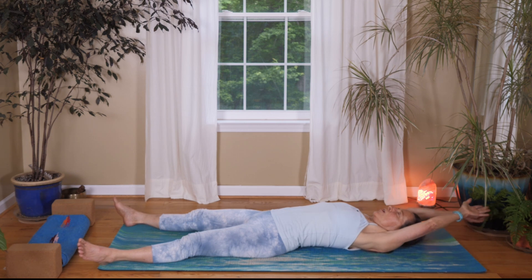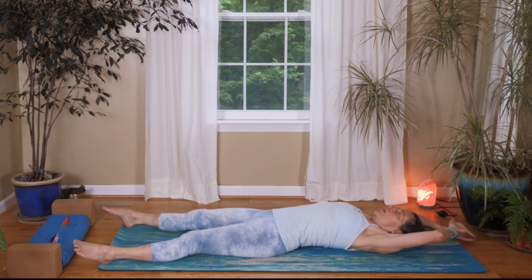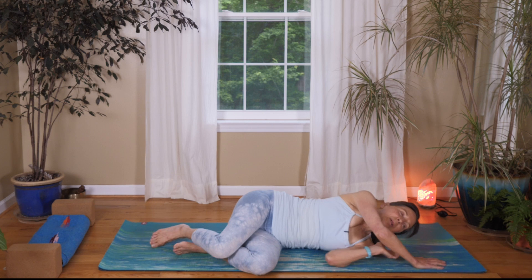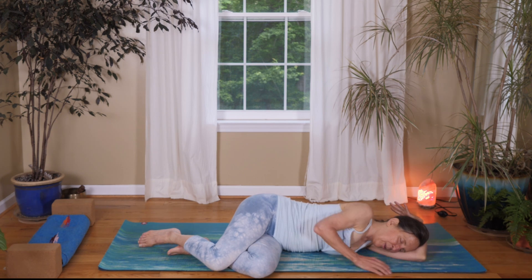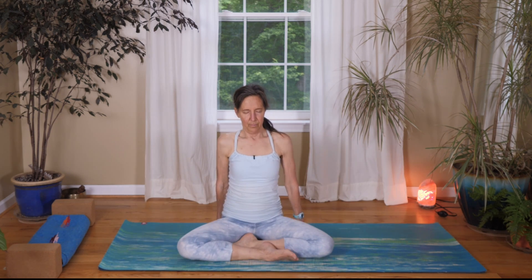Slowly begin to reach your arms over your head and stretch out through your fingers and toes. Whenever you're ready, bend your knees and gently roll to your side — pause for a moment, just letting everything absorb so that your awareness grows and your gratitude grows. Keeping your eyes closed, use your hands and gently press up to a comfortable seat. Please bring your hands together in front of your heart.